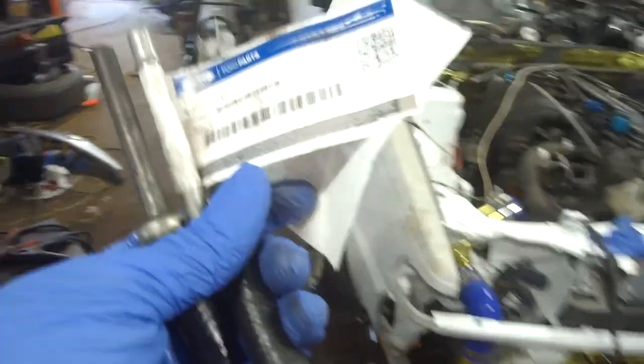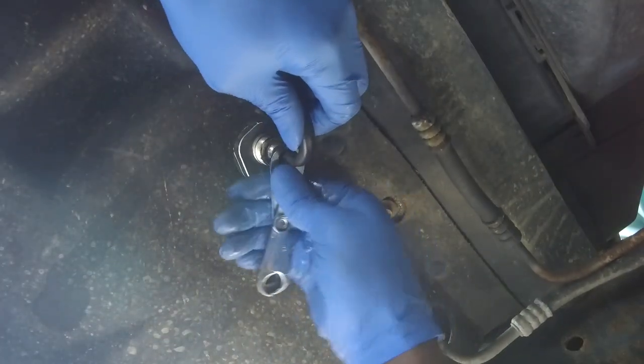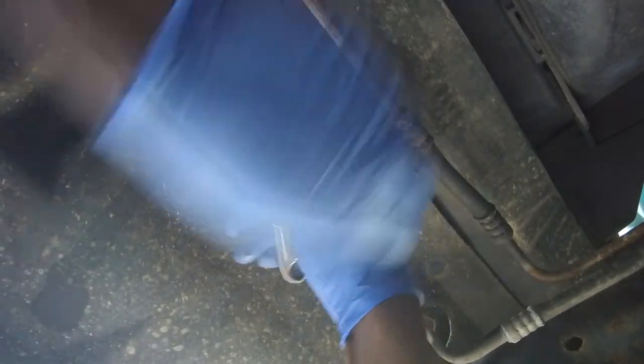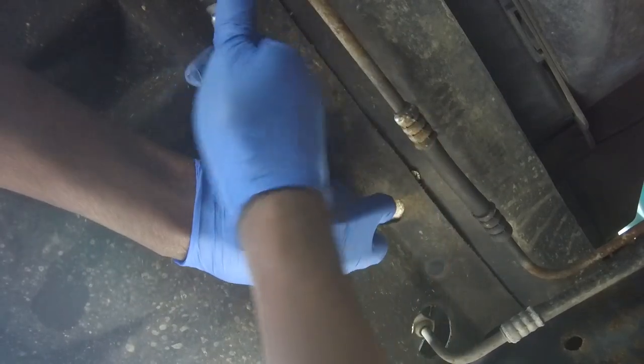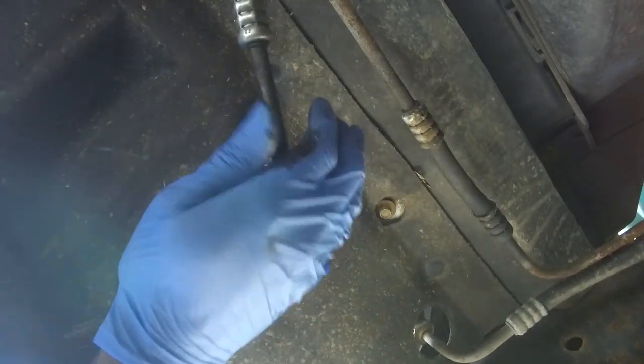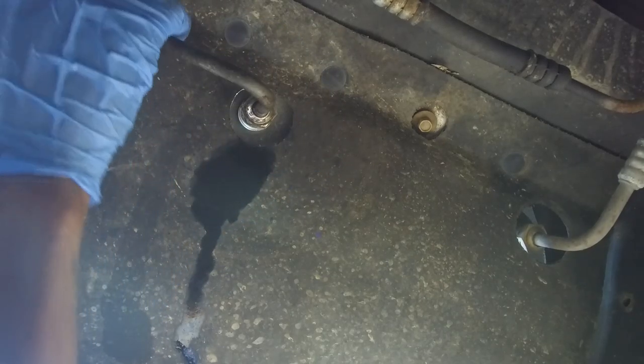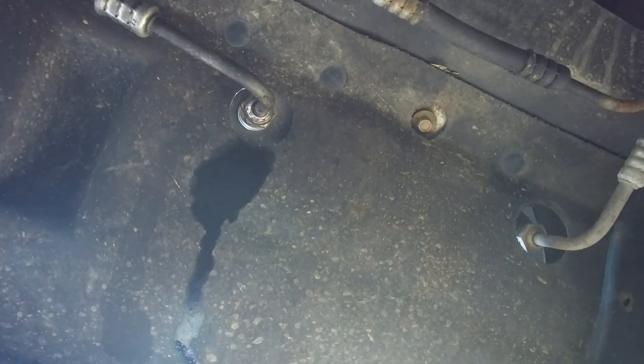Make sure you order the right trans line. You've got to get that tool — that tool is a must. This thing here is gold. If you've got newer Fords, I'm not sure if it works on those, but basically all the trucks and SUVs, the lines are going to be like that. If yours is old and rusty, you've got to get that.